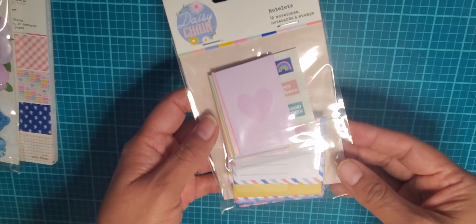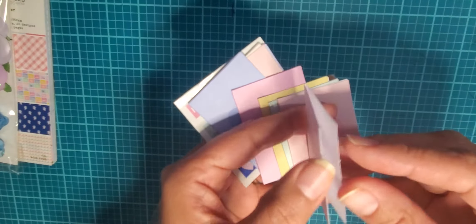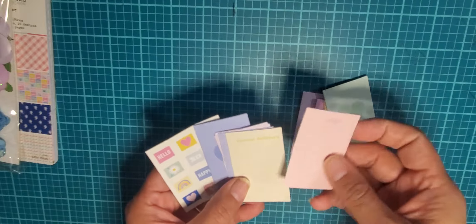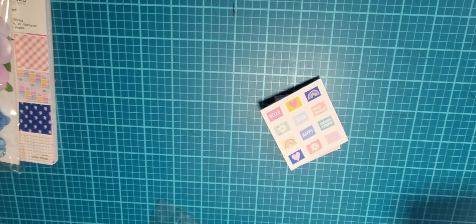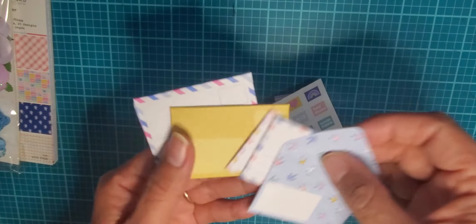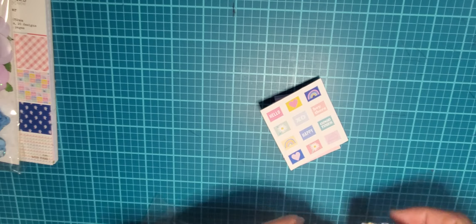It also came with these notelets — 12 envelopes, note cards, and stamps. I'm going to open it because I want to see what it's all about. The note card is small — like one and a half by two inches — with little hearts. There's a little note with a sticker on it. These little envelopes are super cute; even if you don't mail them, you could open one on your scrapbook page or keep it sealed. It has all these different little envelopes to go with it — very very cute.